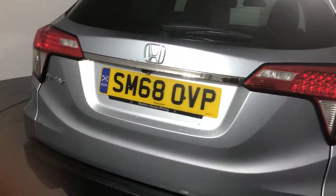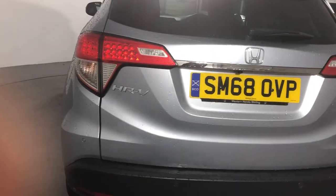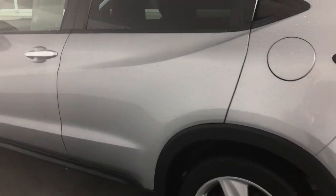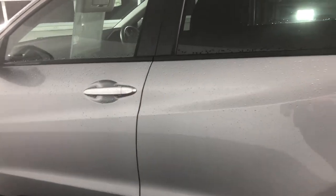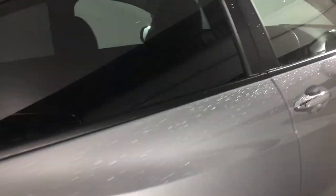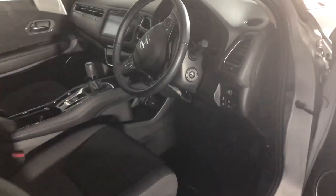No bumps or scrapes or anything like that — looks like a really good one for you, and you've already got the numbers separately so we can have a talk about that. I'll quickly show you the interior as well. The seats are unmarked, really nice condition, so I can confidently say this will be a good one for you to come down and have a look at.